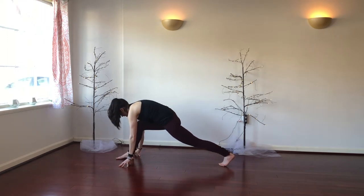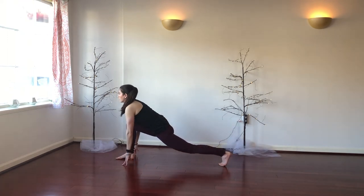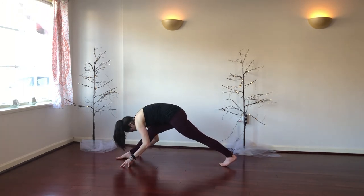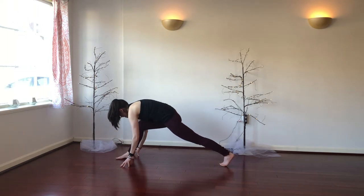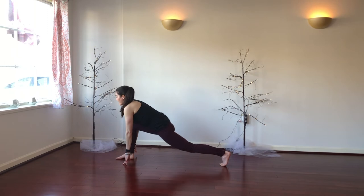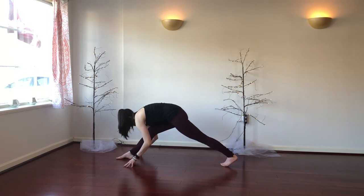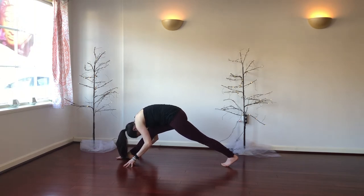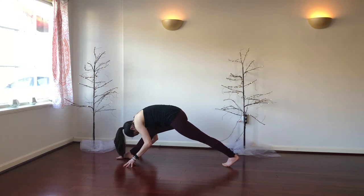We'll do that a few times. Inhale, rebend the right knee into low lunge, and exhale, straighten the leg, lift the hips and start to fold. Repeat once more — inhale into low lunge, exhale, straighten the leg, lift the hips, fold. Holding here, let the hip draw down. Pull that right hip crease back so it lines up with the left. One last breath here — inhaling fully, exhaling completely.